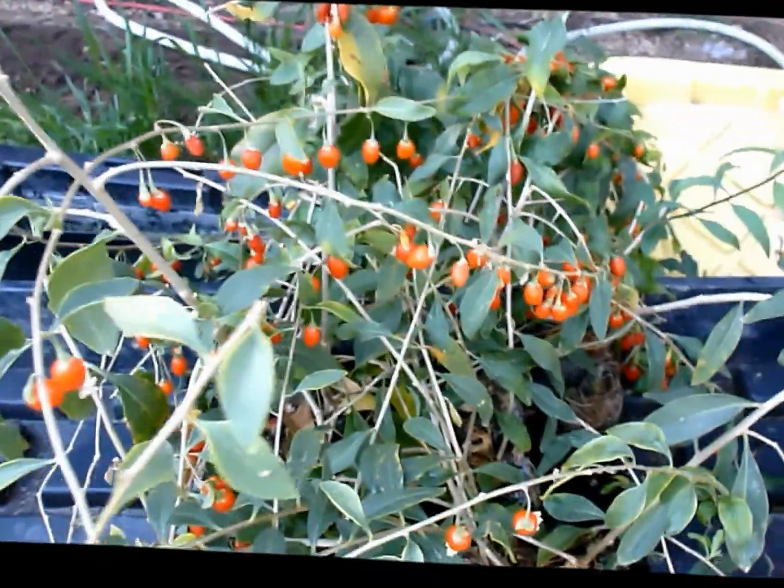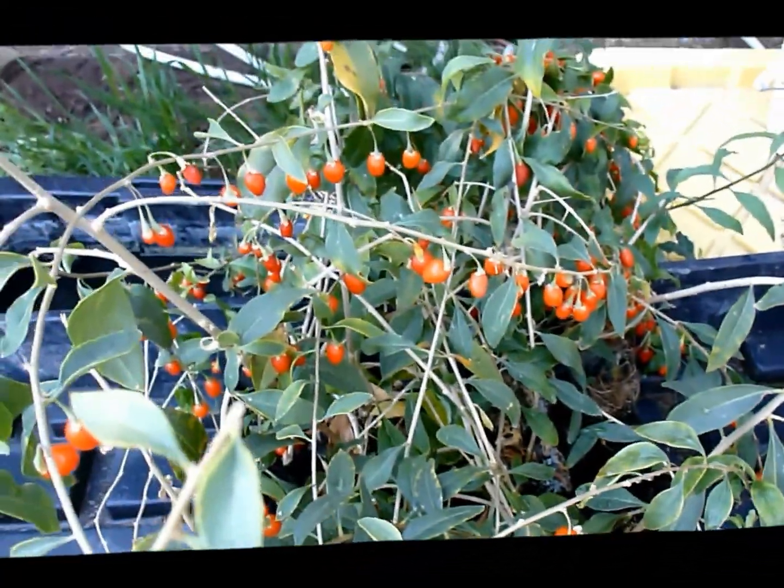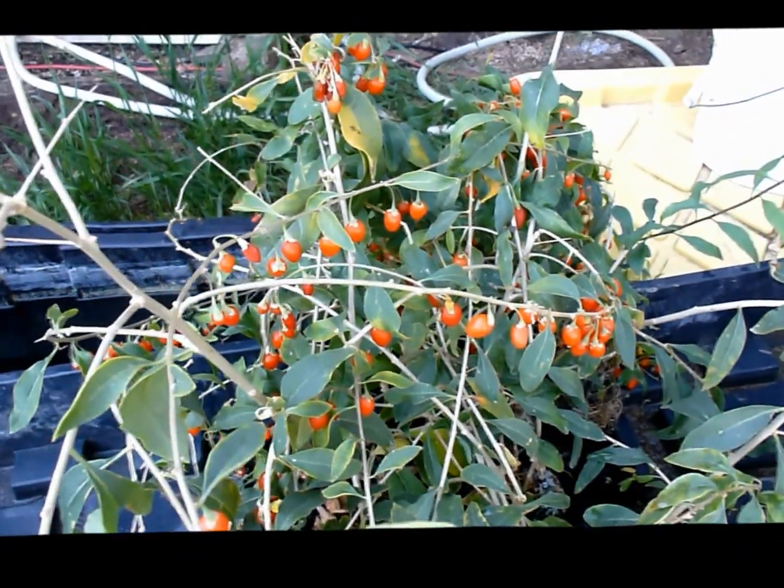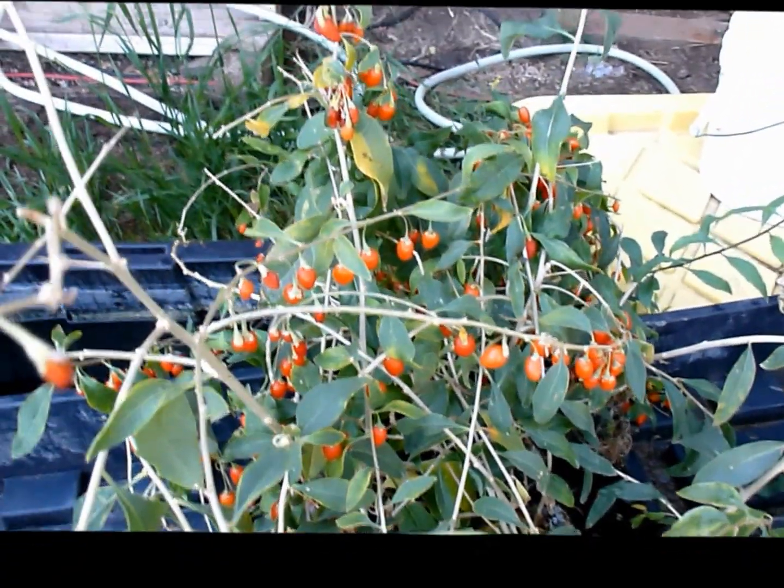So if you want to try that technique, just do a little bit of research on ebb and flow, and you can get some goji starter cuttings from fourgojiberries.com.